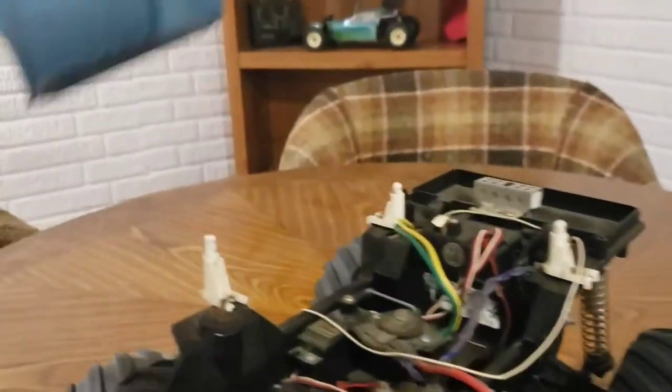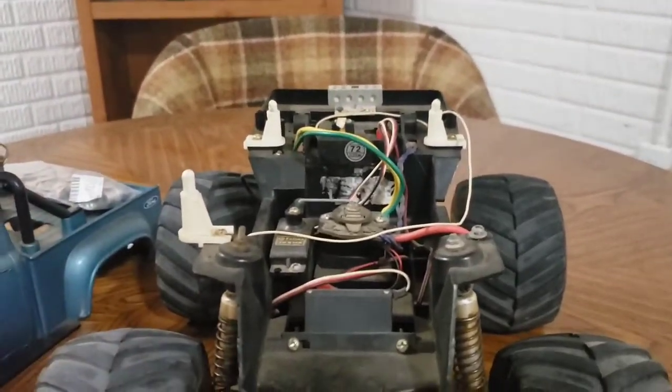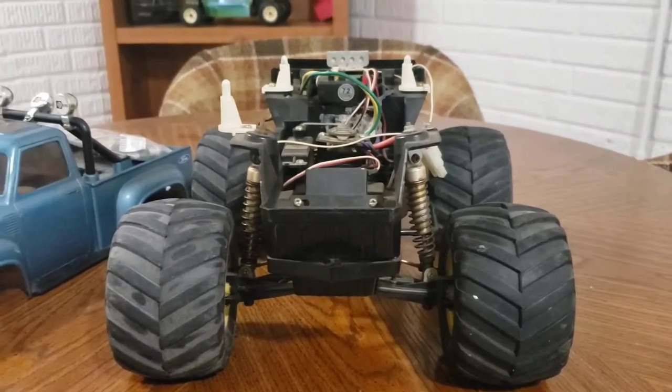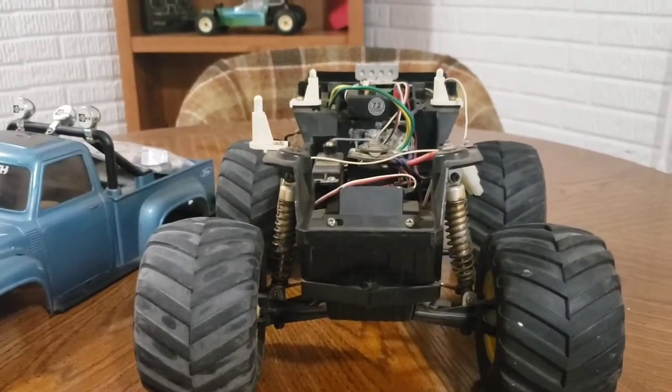This is a stock lunchbox, or will be a stock Tamiya Midnight Pumpkin. I may improve a few things on it, but it's just supposed to look like a stock — or at least close to stock — Midnight Pumpkin after everything's done.